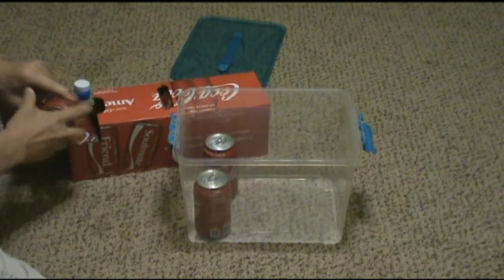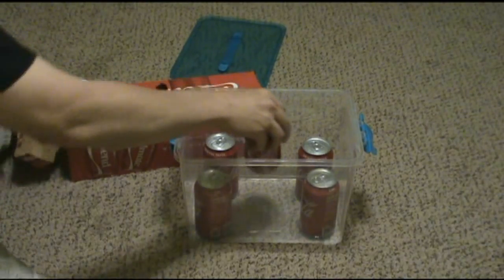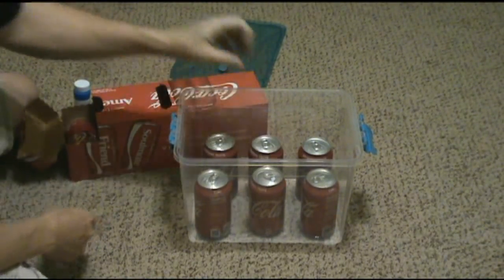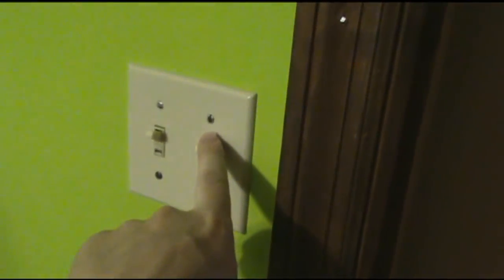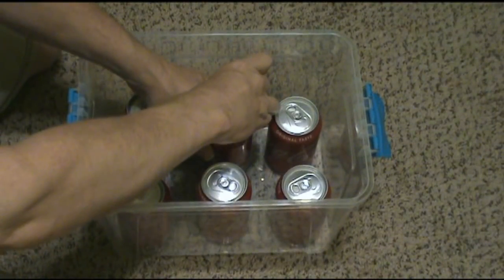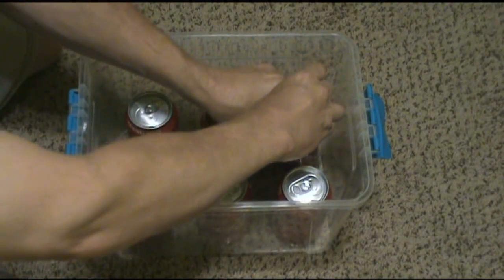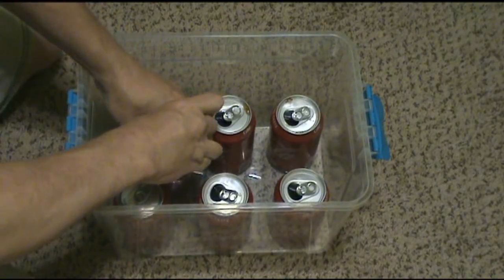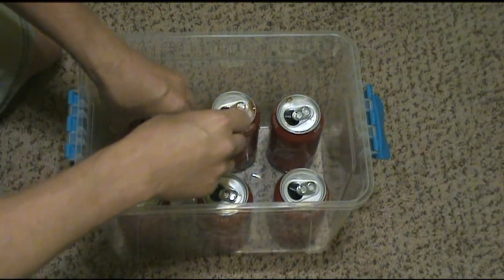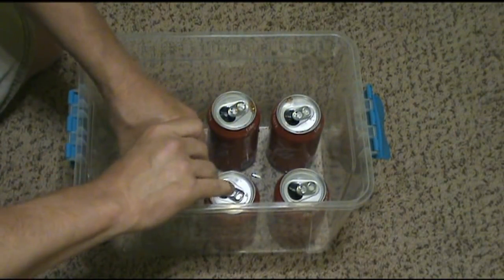You want to make sure that container is tall enough to cover the top of those Coca-Colas. If you have a fan running, make sure you turn that thing off — you do not want any air blowing in the room. Turn the vents off, then crack those Cokes open. When you crack them, they're gonna dissipate that CO2, and since it's more dense than air, it's gonna fall down inside that container.